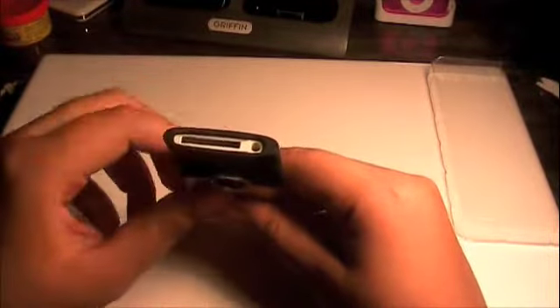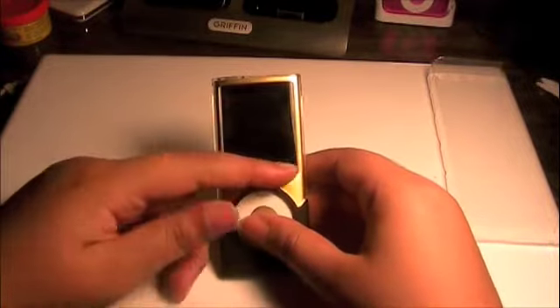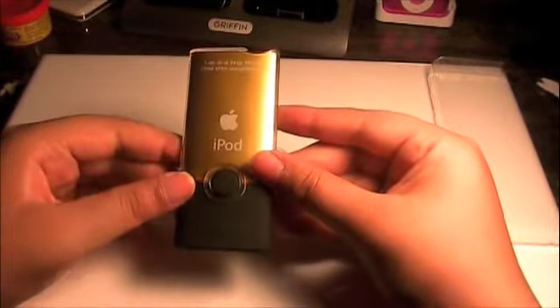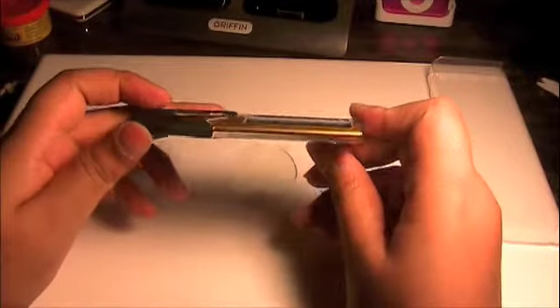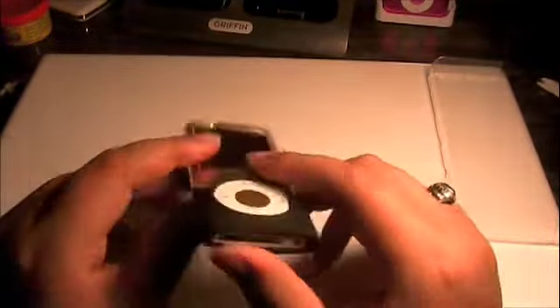Whatever color you have, it's going to look amazing in this Luxe case — you have the protection and still have the nice design and form factor of the iPod. It adds nothing to the iPod except for the little circle at the bottom. Your hold button is open and accessible, your bottom is open for the dock as well as your headphone jack, your click wheel is open and easily accessible, and the screen is open because they give you a screen shield for that.